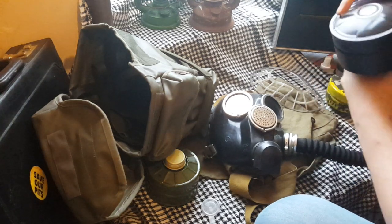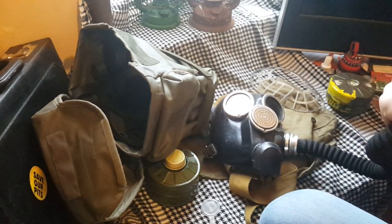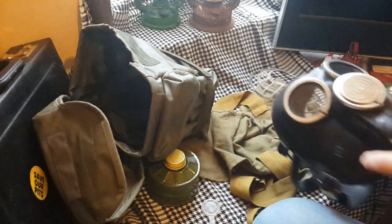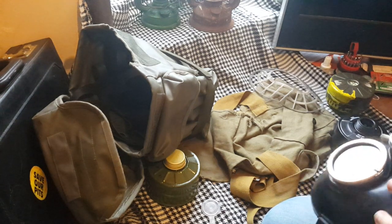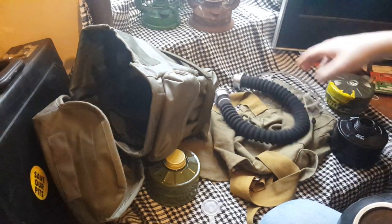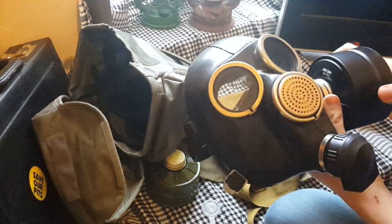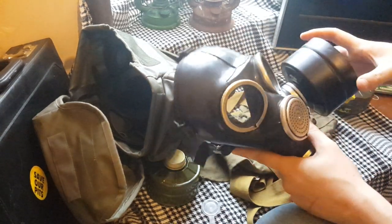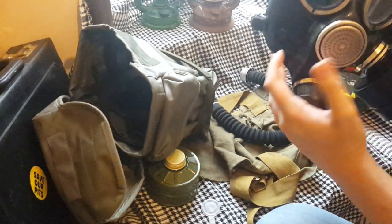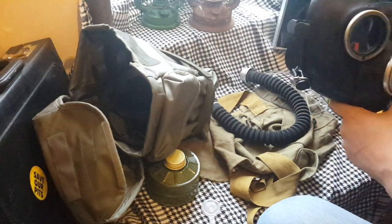Filter screws in there. It does fit one of these — they're listed on eBay as MP5 filters. Here's a problem though — can you see that? Yeah, that happens.